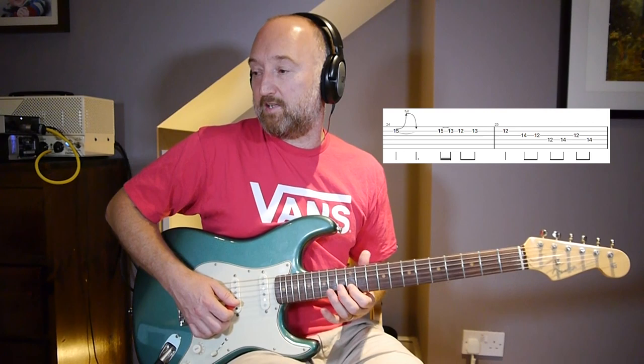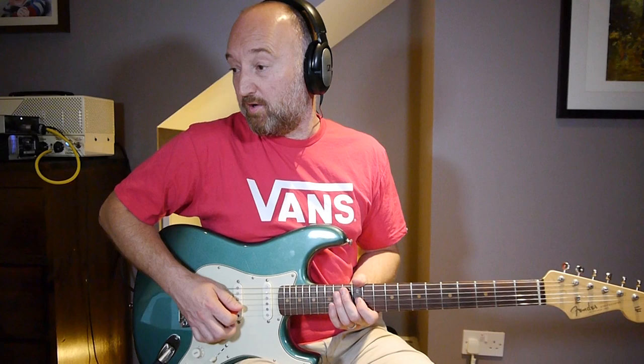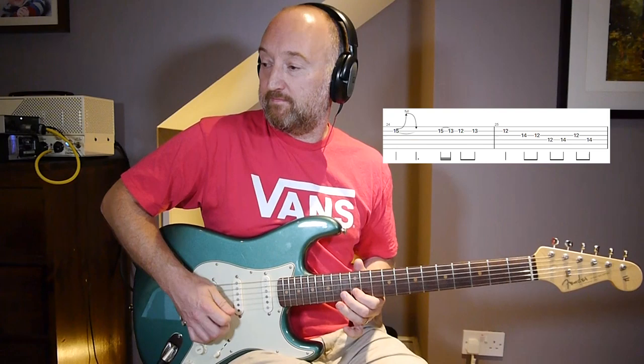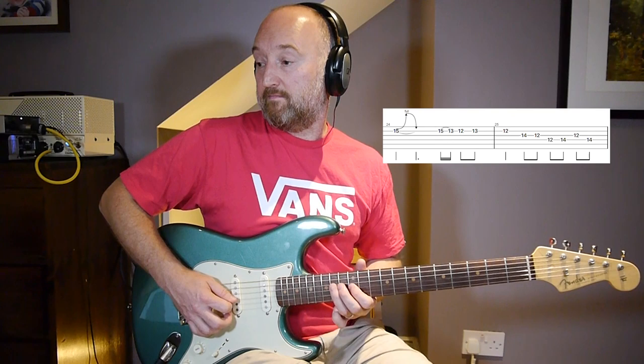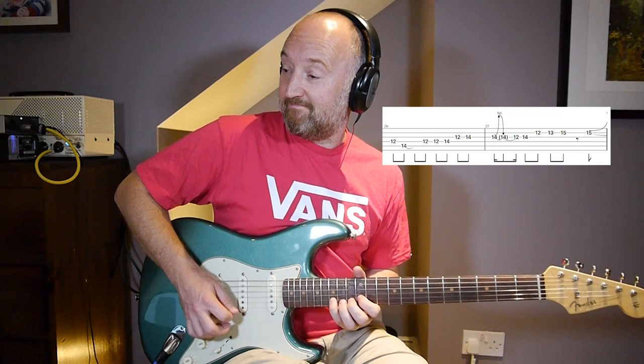That is the first beat of the next part. Just playing around the pentatonic. I'll play that through slowly. Let me play that through one more time.